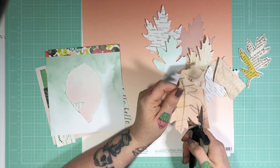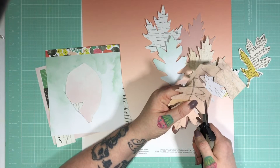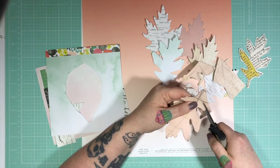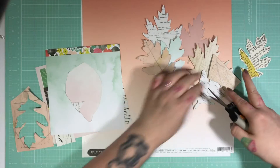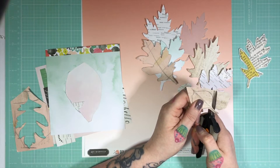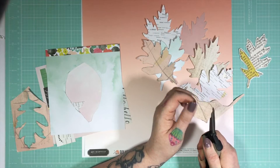I'm fussy cutting this leaf, and as you can see I already made some prior to filming. I did a couple from vellum, a couple from a black and white text. You can see I used the centre of that Dear Lizzy Saturday mint green watercolour piece, and I've cut quite a few — but I don't use them all. I think when I was planning this out I wasn't sure how many I was going to use or how many I would need for the whole design, but as it turns out I only use a couple.